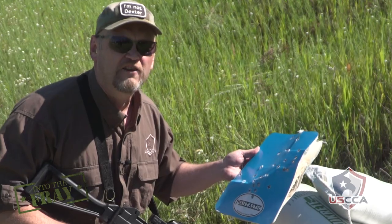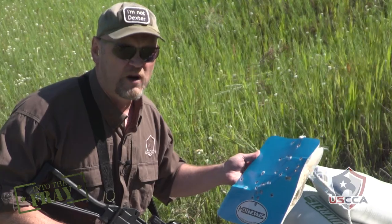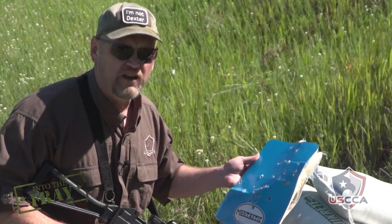I'm Kevin Michalowski, editor of Concealed Carry Magazine. If you like these videos, please share them with all your friends and subscribe to our page. We'll give you more great information every week.